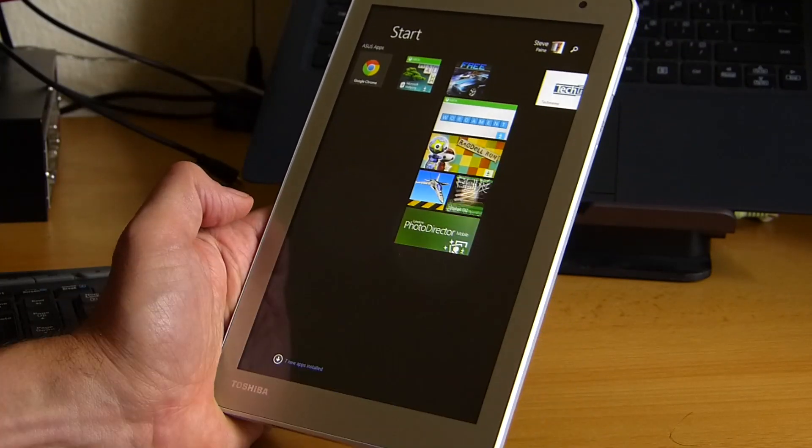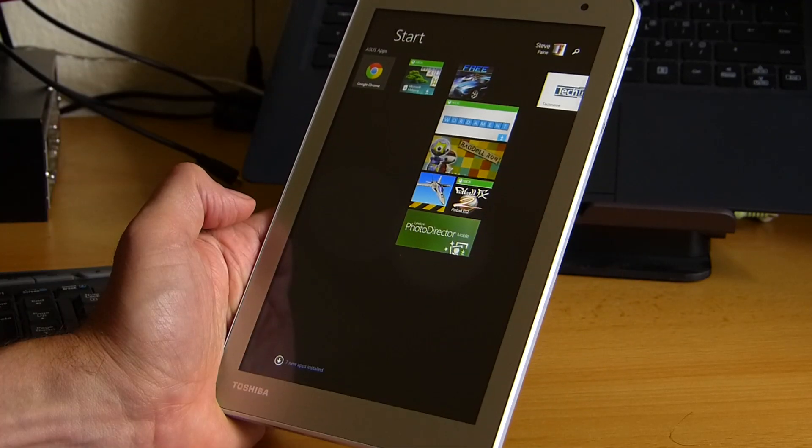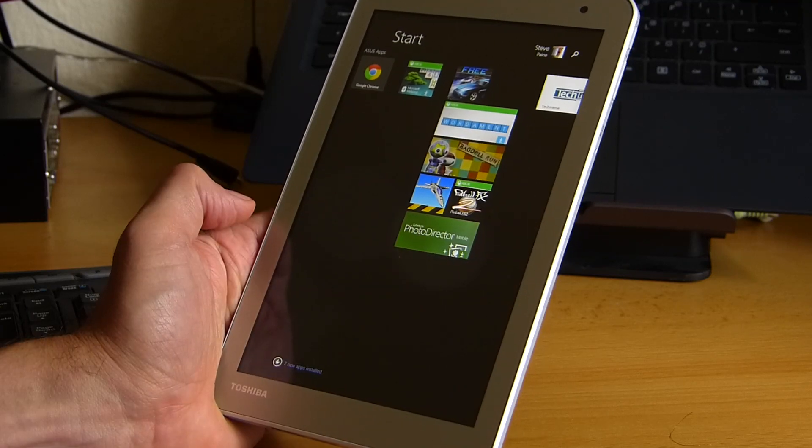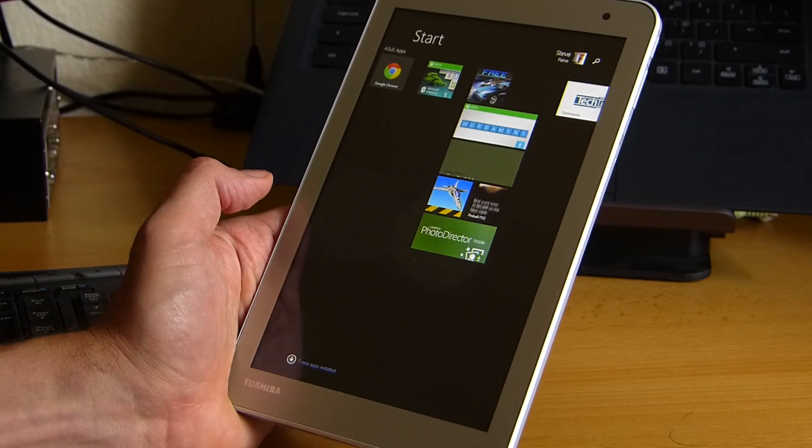So that was Pinball FX2. Ragdoll Run I haven't downloaded. Worderman works really nicely on this — it's quite responsive as well. But that gives you an idea of really the limits of this platform in terms of gaming.